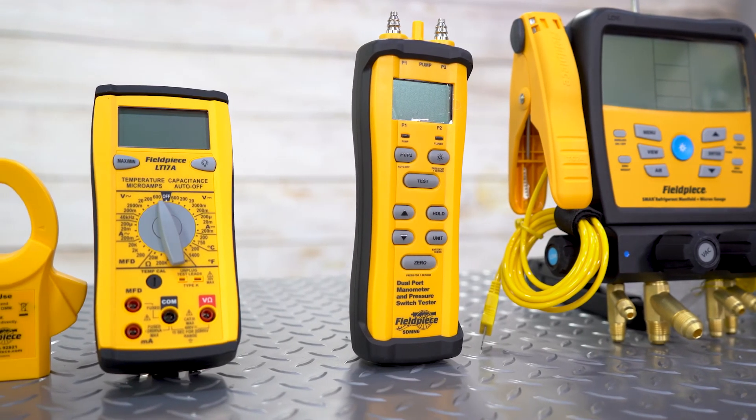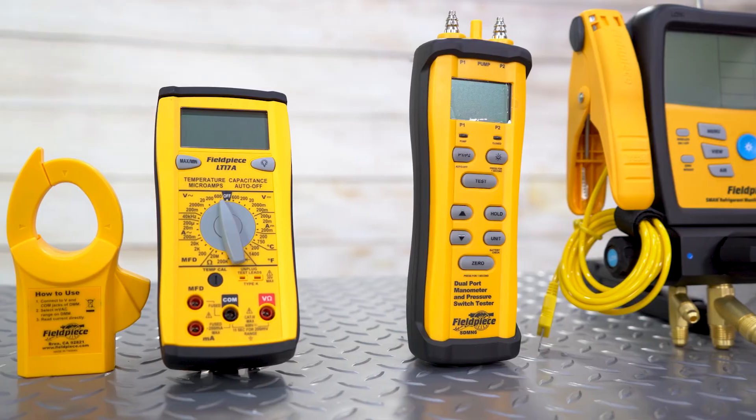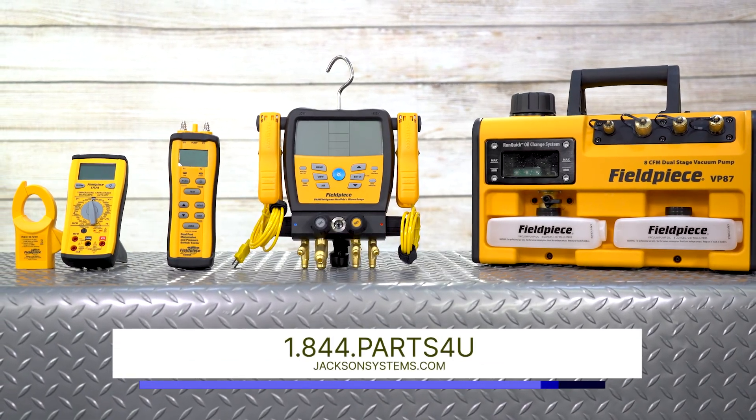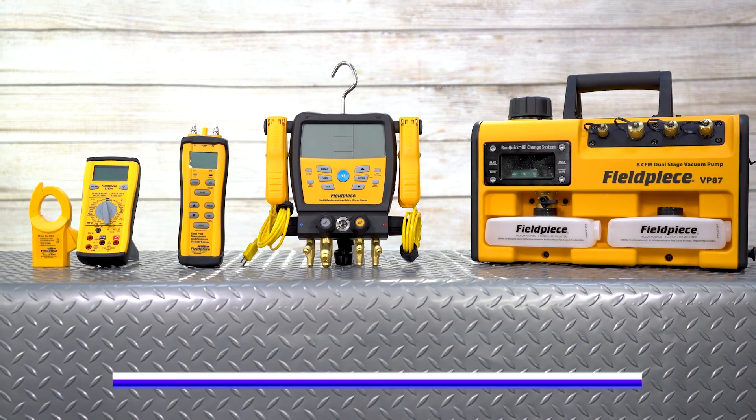This is just a glimpse of what Fieldpiece has to offer at Jackson Systems and Supply. If you're a contractor, don't forget to check out our exclusive Trades Elite pricing at jacksonsystems.com. And as always, thanks for watching.